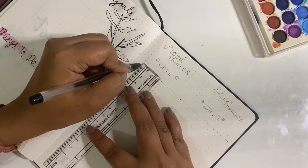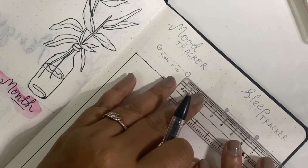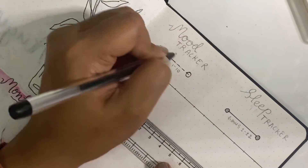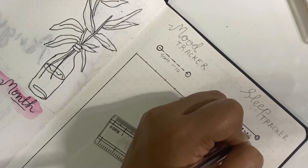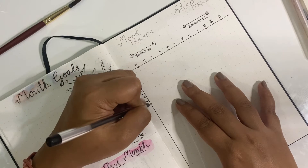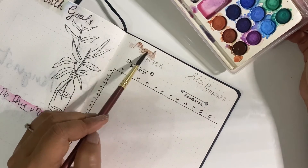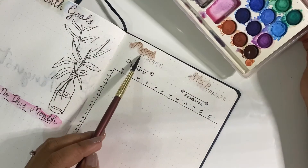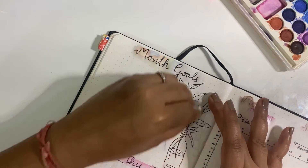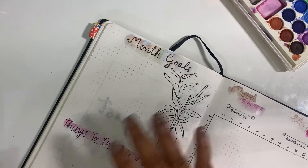Coming to the next side of the page — it's mood tracker and sleep tracker. These are certain things which I have been tracking from the very start of the year. It helps me first of all track how many hours in a day I'm sleeping. Earlier my sleeping habits were very erratic, but with this tracker it has helped me understand how many hours I'm sleeping and work toward a consistent sleeping pattern. The scale depicts the number of hours and the row at the bottom is the number of days in a month — very simple.